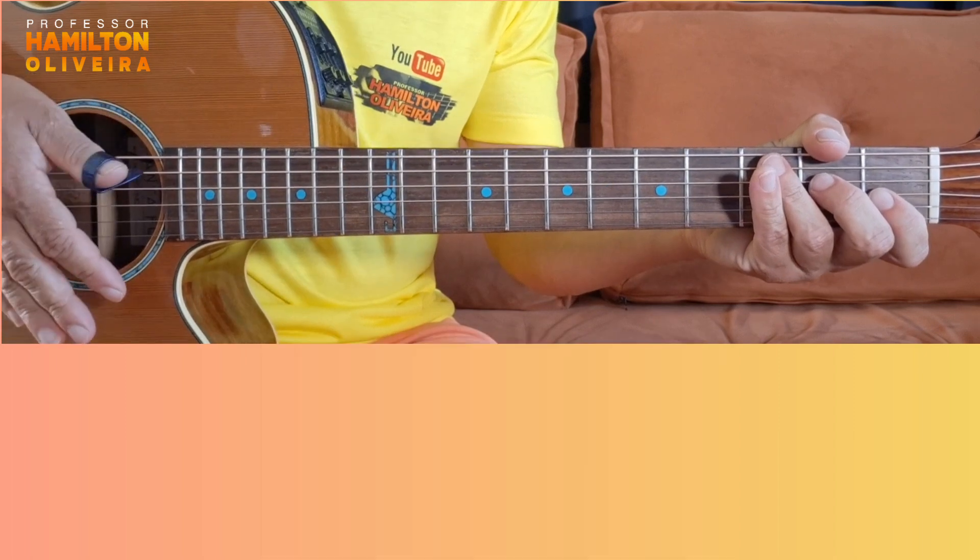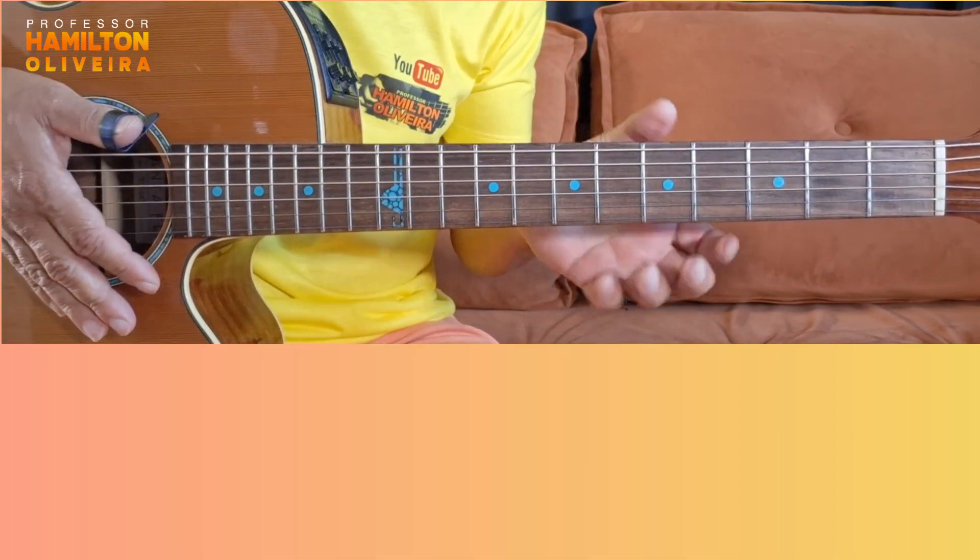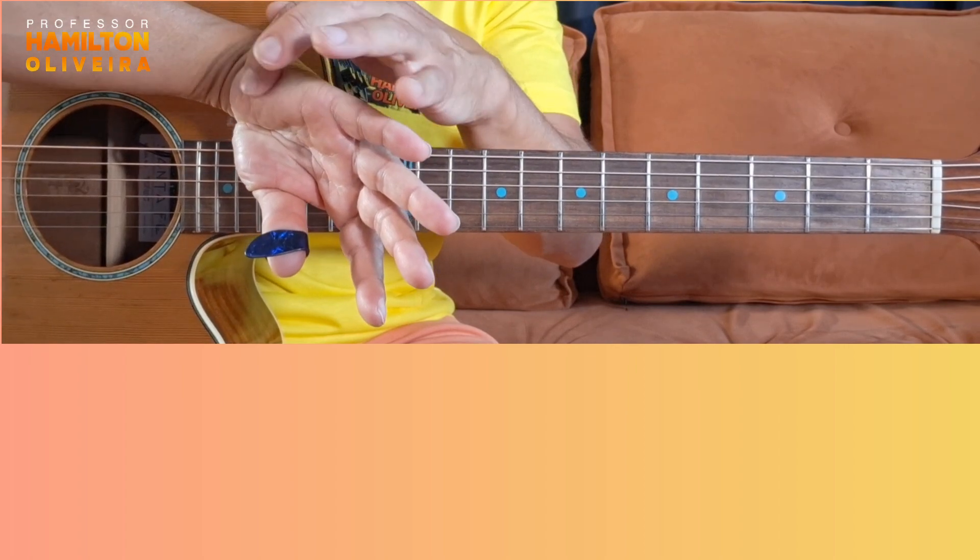Done. That's all, folks. Now, just remembering that in the second part of the solo, you mute — you abafa. You rest this region of your hand on the strings here.